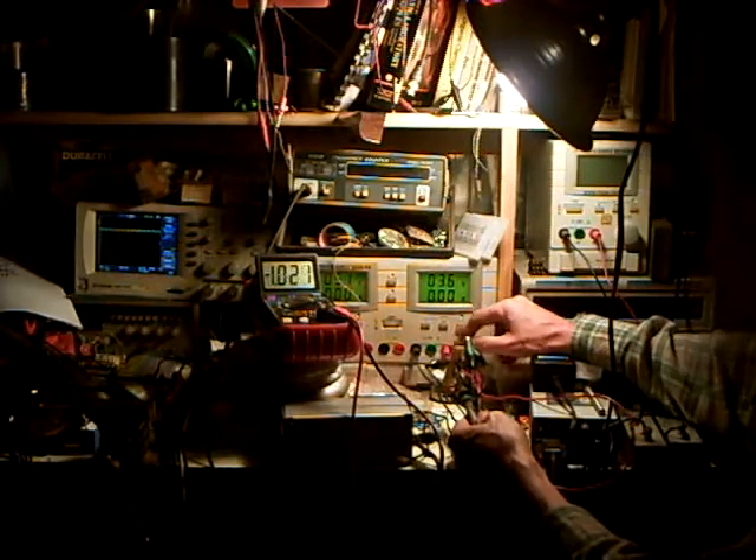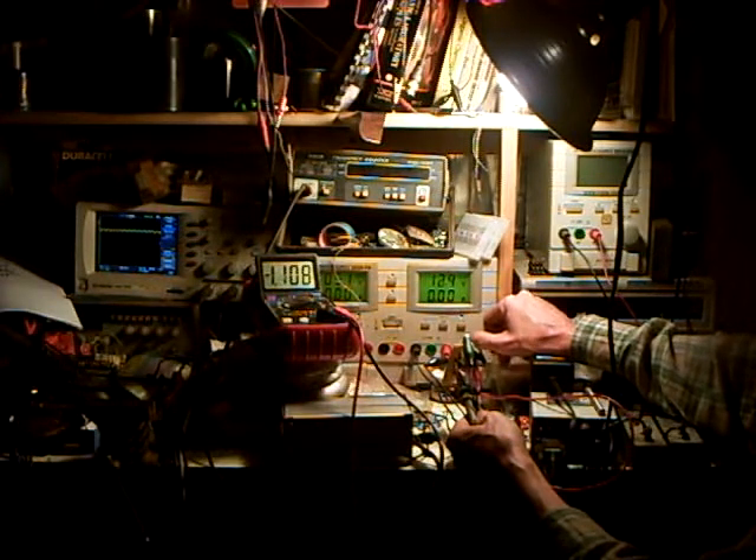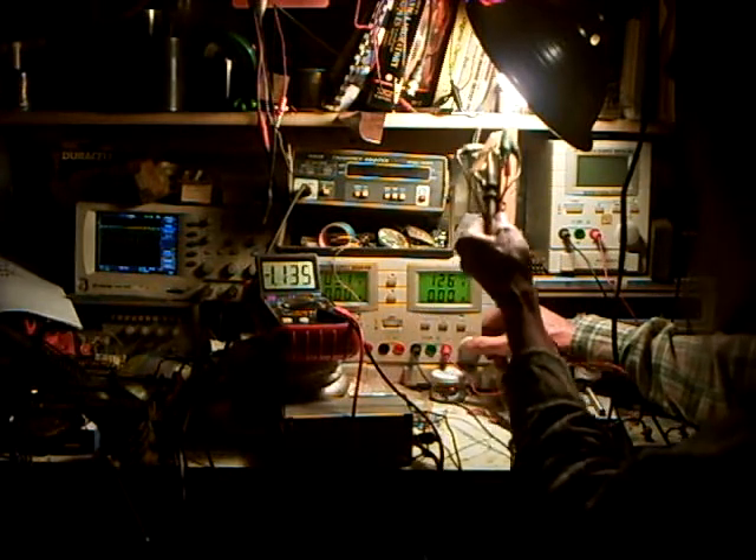Or we can run it all the way up to where we want — call it 10, 12 volts. 12.6 volts. 1.12 volts on the collector.